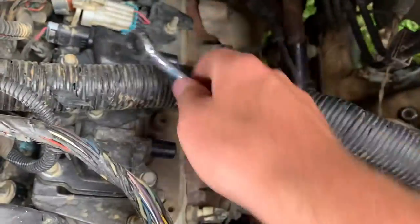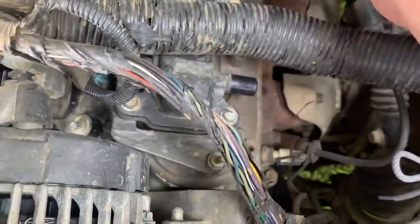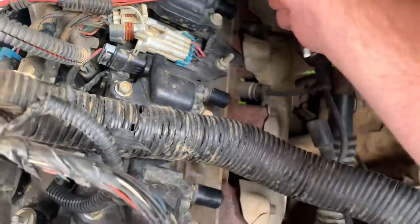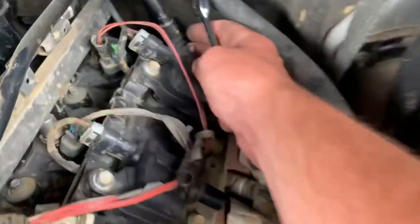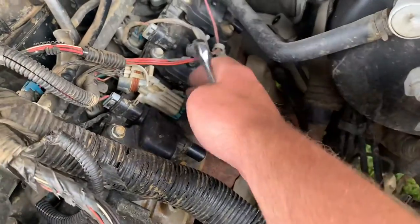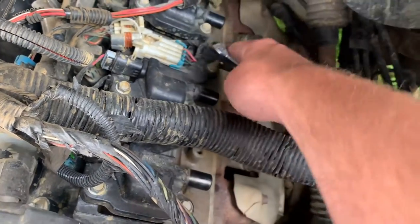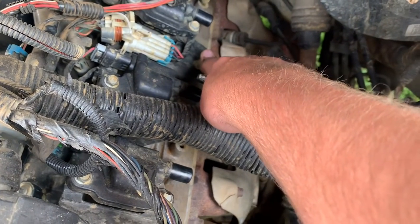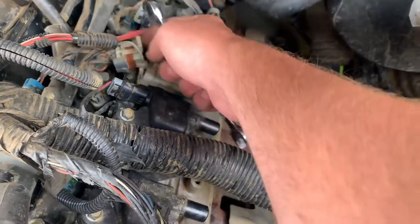Then we're going to take out the coil pack platform. There's one bolt there, one behind this, one right there, one right here, and one right back here. We're going to take off these coil packs — they just take the platform off on their own, that's what these studs right here are for. Then you'll have the naked valve cover. Don't forget to unplug this right here.